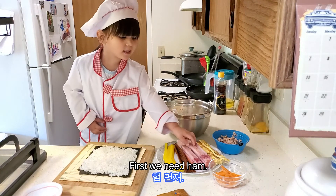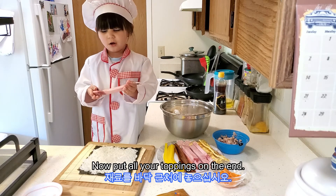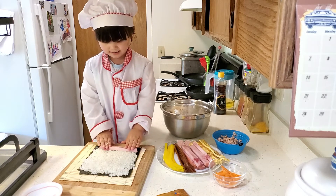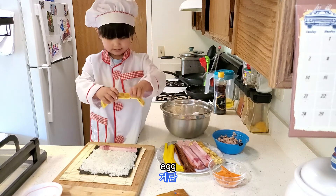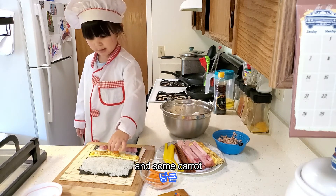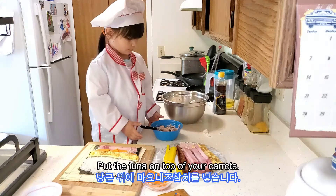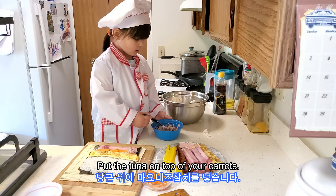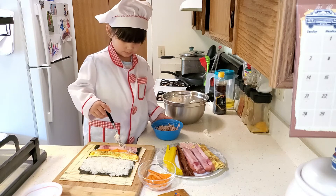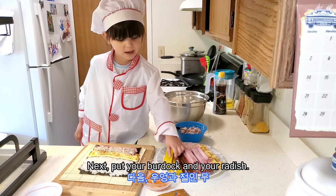First we need ham. Now put all your toppings on the end. Eggs, and some carrots. Put the tuna on top of your carrots. Next, put your burdock and your radish.